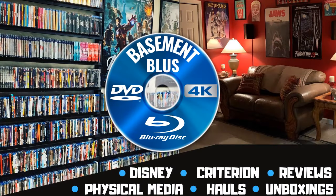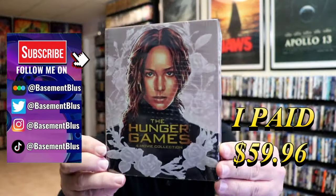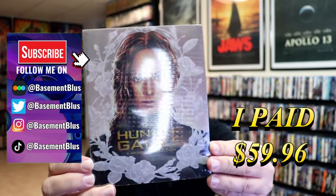Hey, Tony here. Today we're going to be unwrapping another 4K stillbook collection for The Hunger Games, so stick around. I've received my order for The Hunger Games. This right here is a 4K stillbook collection for all four films.